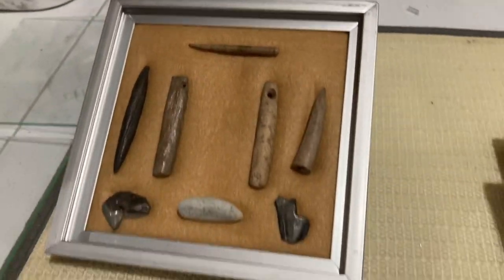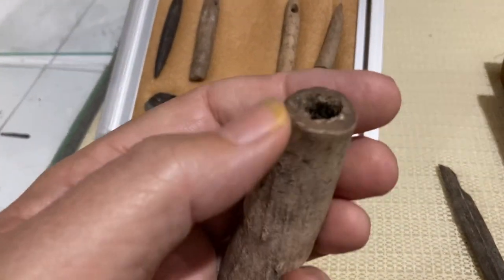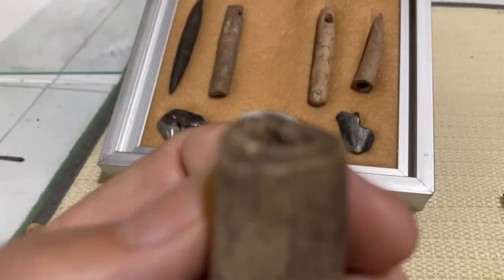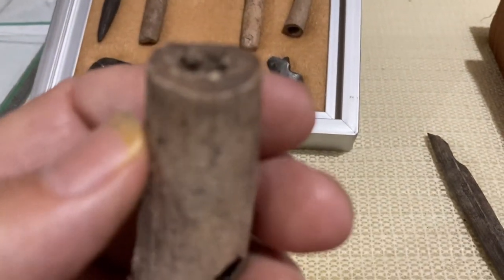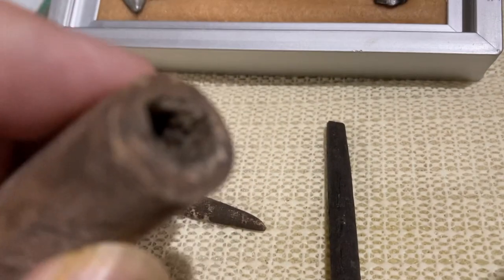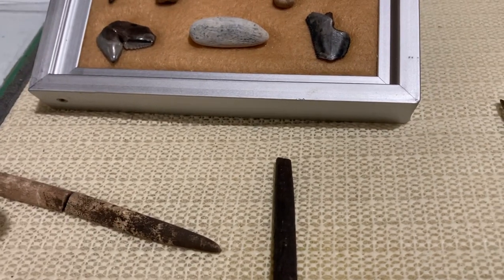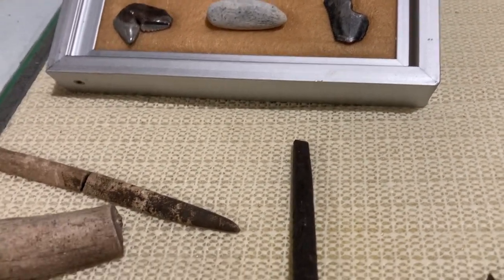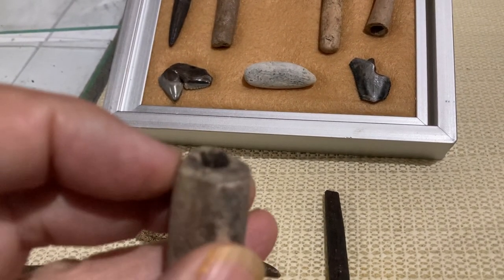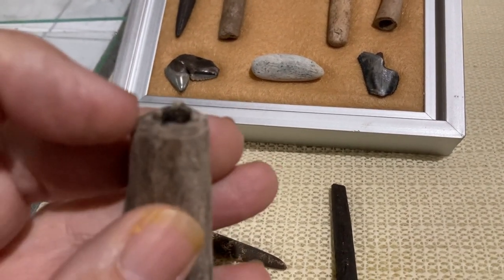I'll give you a little example. Here's some deer antler that I found at the same site where I found most of this stuff. You can see, if you look there, it's been scored around the edge. Let's see if I can get in there — it's been scored and snapped off. They used a lot of them deer antler tines. They used them a lot for flaking tools and different stuff. Here's another chunk of deer antler — been scored and broke.